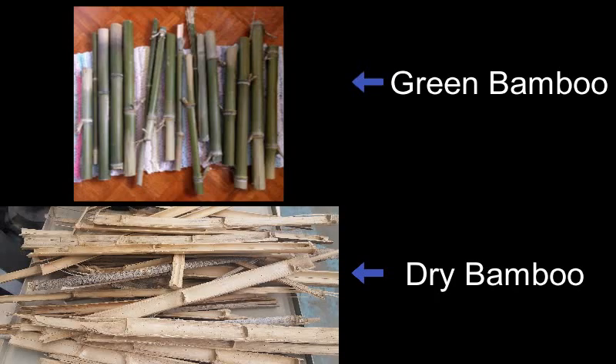This video will cover splitting green bamboo into usable sized pieces. If the bamboo is already dried and opened, advance to the splitting dry bamboo video.